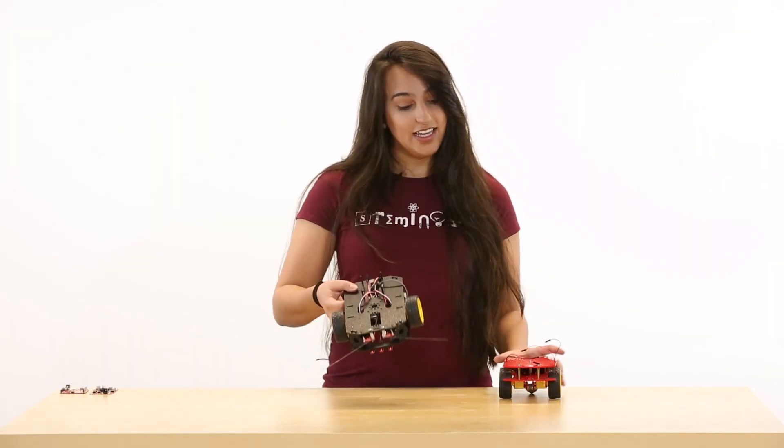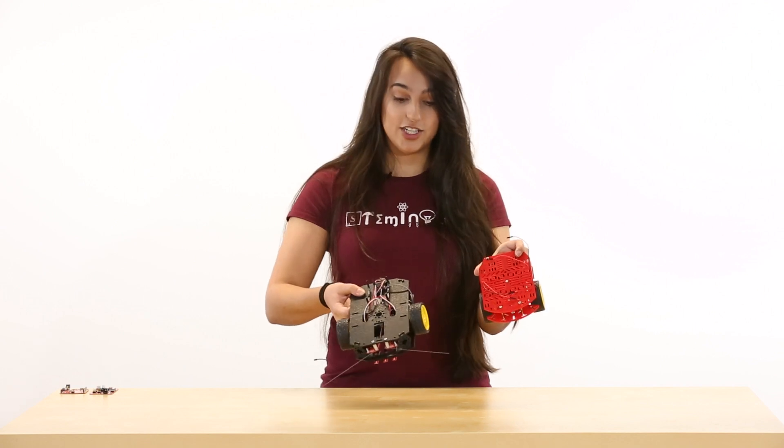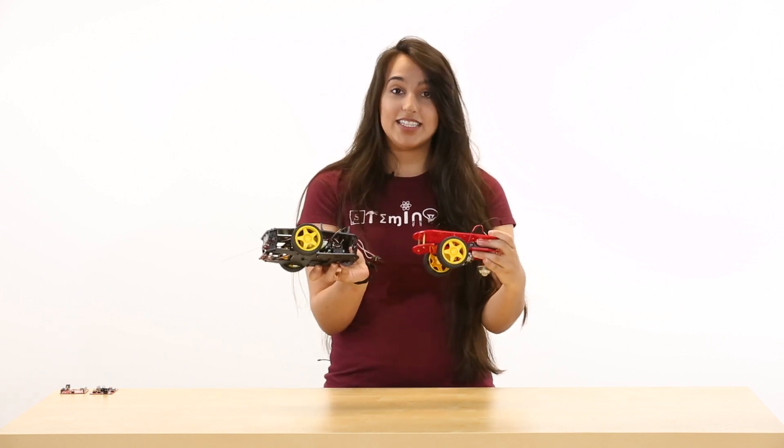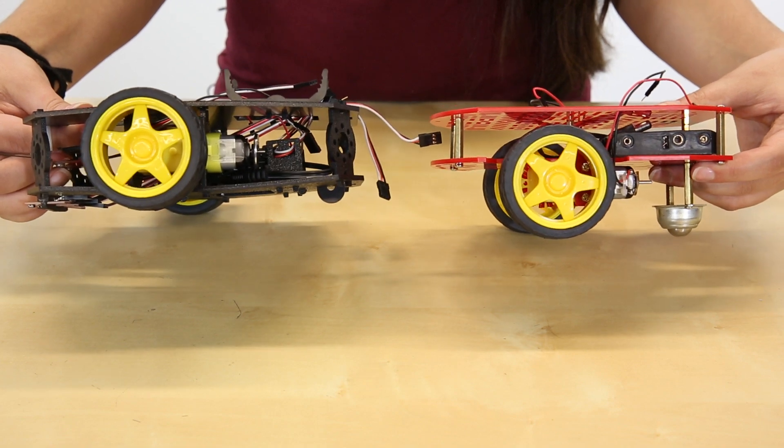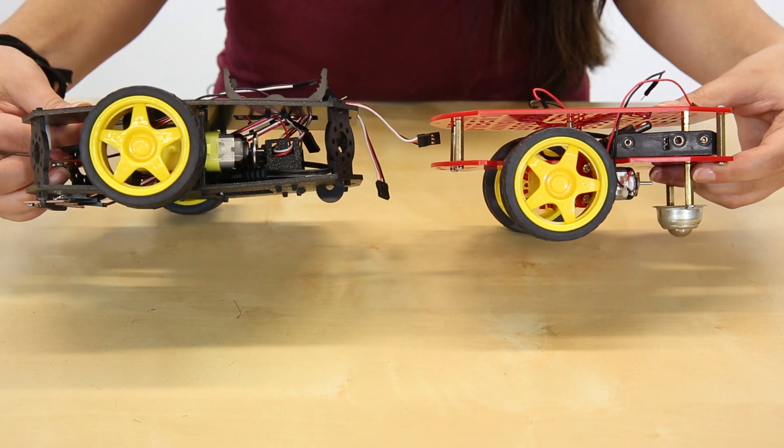Starting off, you can see that the Shadow Chassis is a little bit larger and a little bit more spaced out, so that there's more room for boards, sensors, wires, batteries, and all of that good stuff.